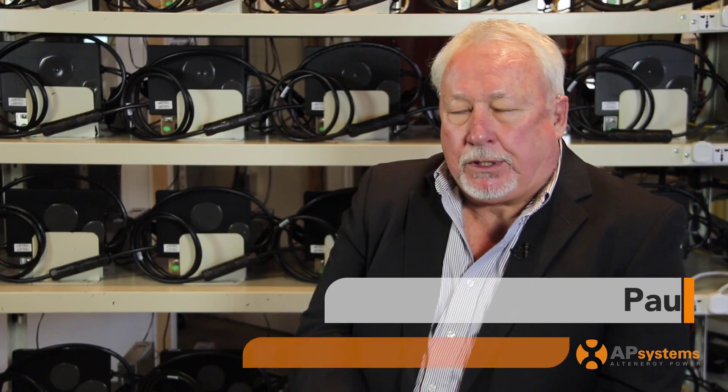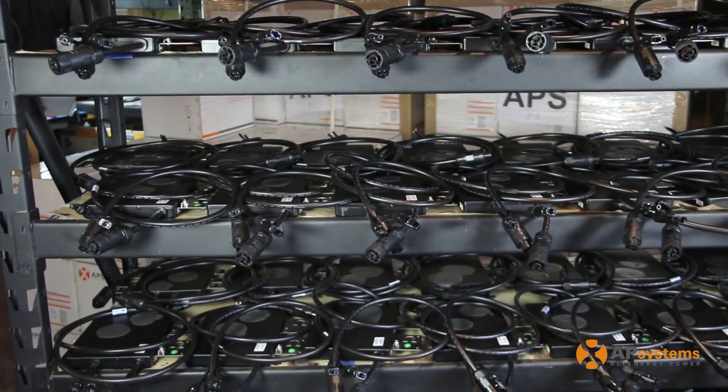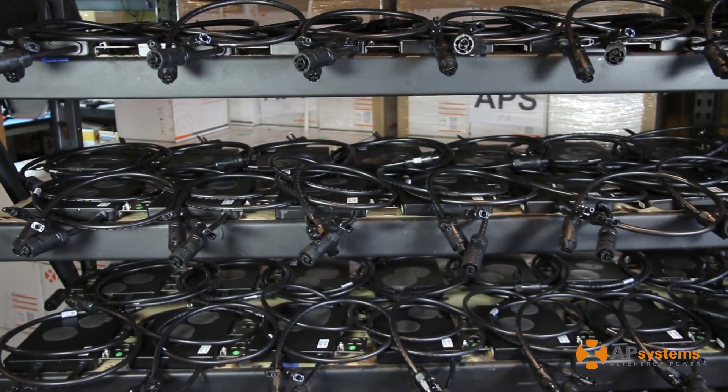Interesting story. Whenever the company was first formed, APS started out in a single panel, single inverter approach. But we discovered that if we really wanted to give the best value to the customer, a dual input unit was a much better choice.